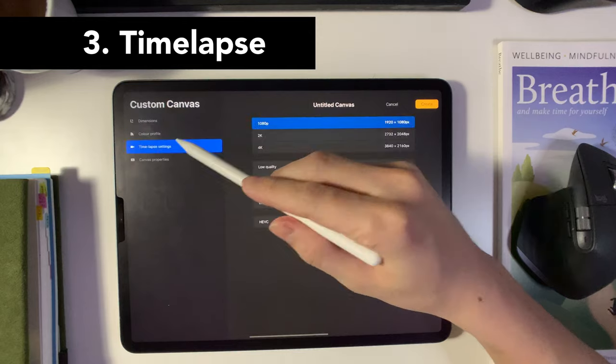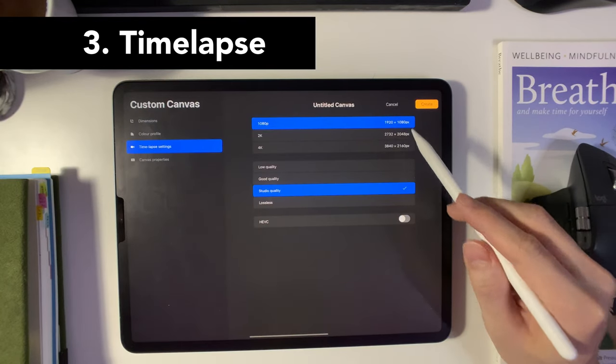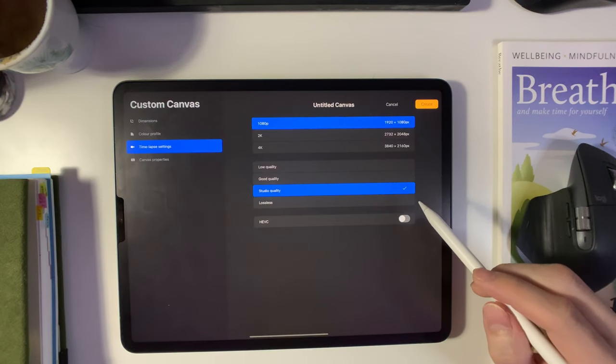Next up would be timelapse. If you want to record the timelapse as you work, you can turn this feature on. I just leave it on the default 1080p and choose Studio Quality. That way I can record my work and then share it on Instagram at a later time.